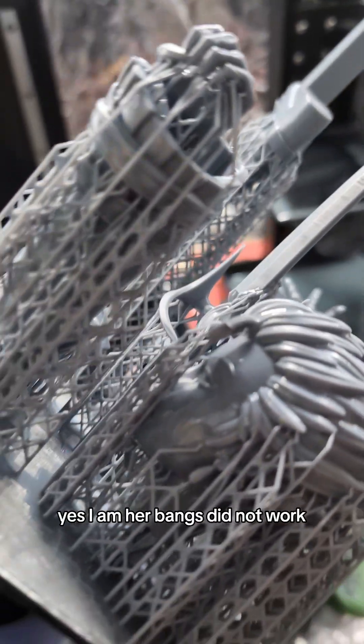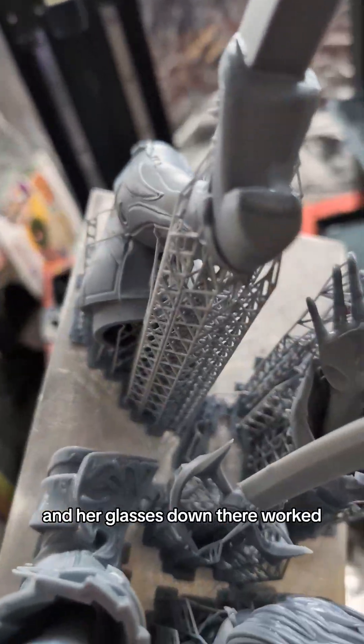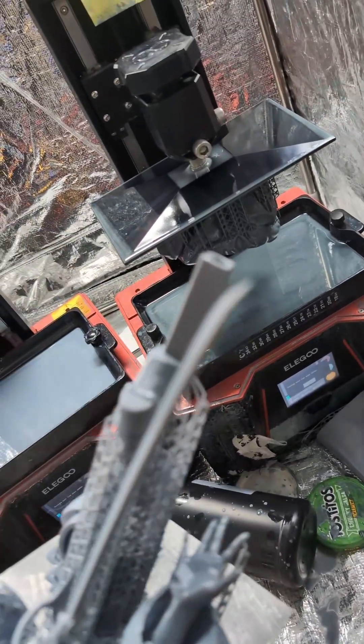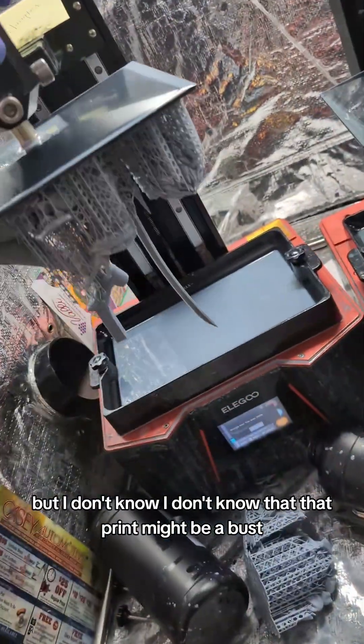Oh yes, I am — her bangs did not work. Oof. And then we got a problem there, and her glasses down there worked, but I don't know — that print might be a bust.